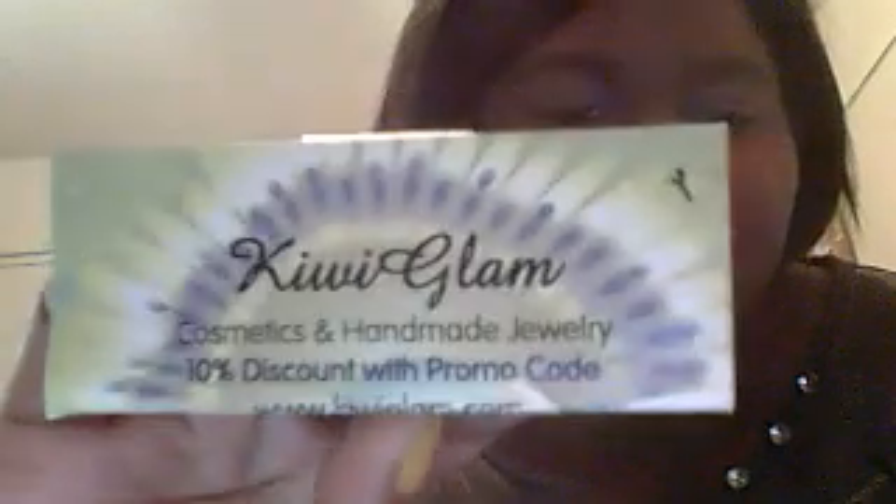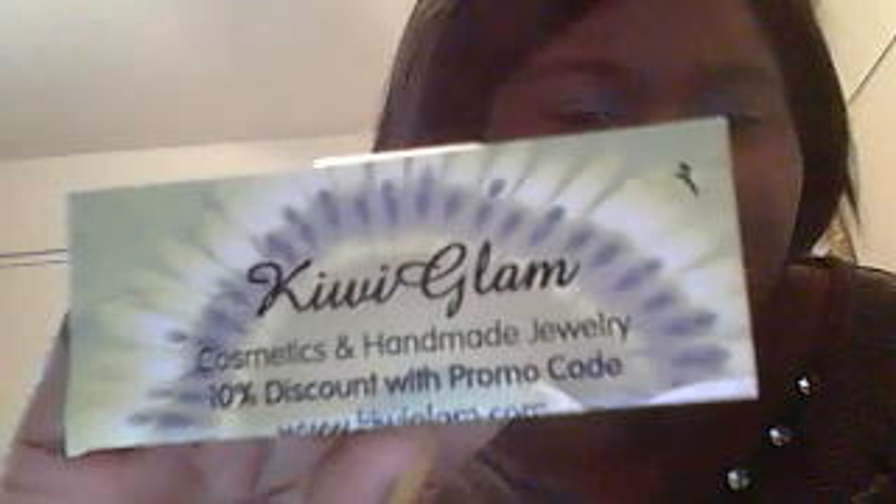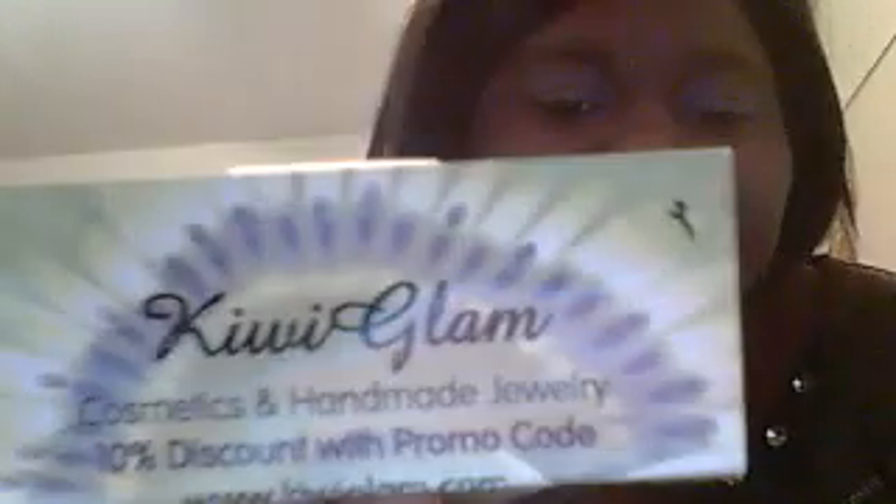These I got from Kiwi Glam. She didn't send me these — I bought these and she sent me a 10% discount. I don't know if that comes with all orders, but that's pretty cool. That's KiwiGlam.com. I found out that the Color Crazy had 24 polishes, so I went ahead and bought the rest of them.